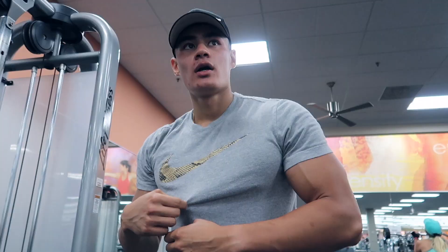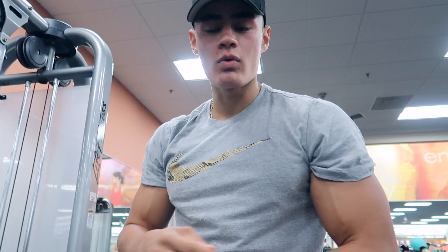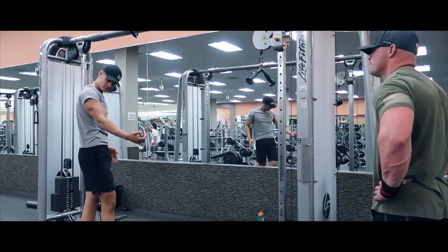Yo, listen — if you're wearing a t-shirt and it's not a cutoff, don't roll up your sleeves. Just wear a cutoff or wear the t-shirt. Don't roll it up, you look corny.